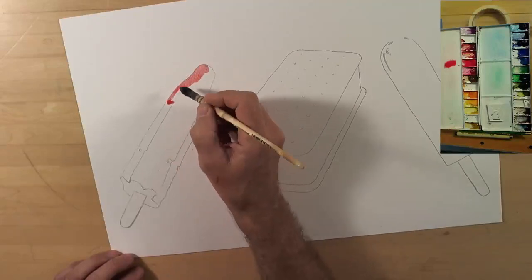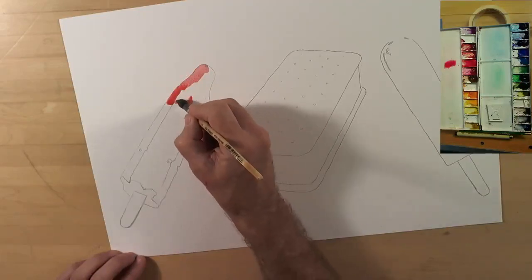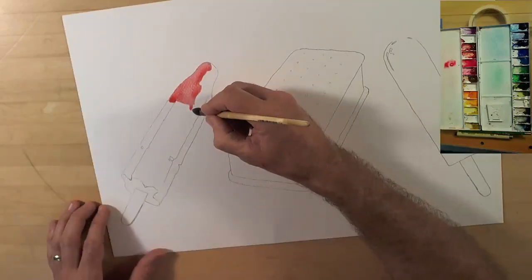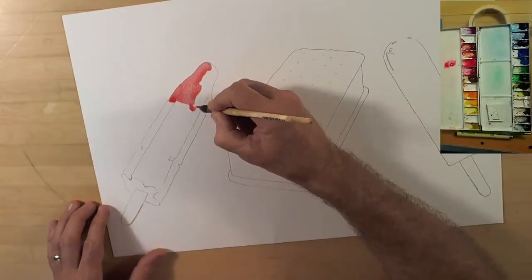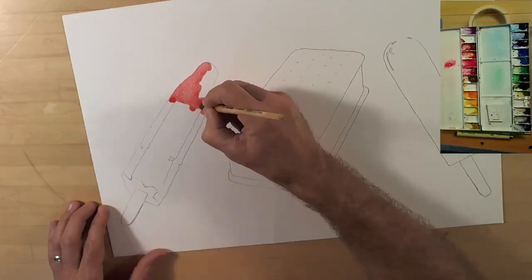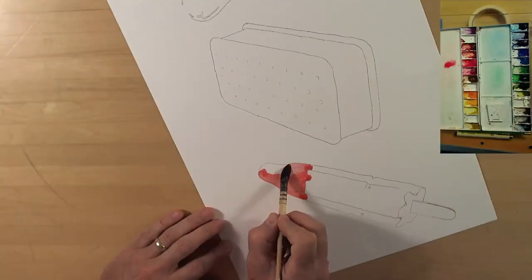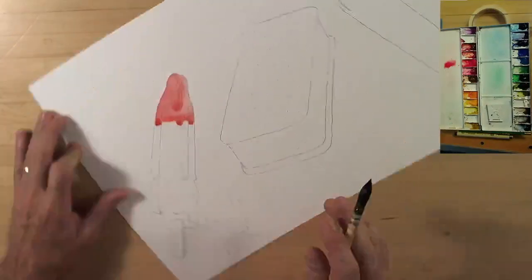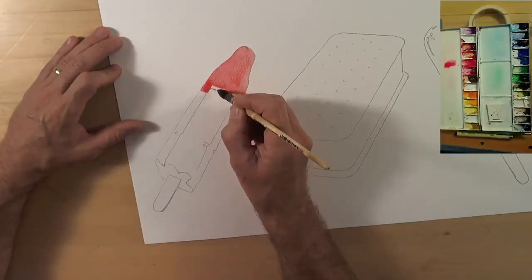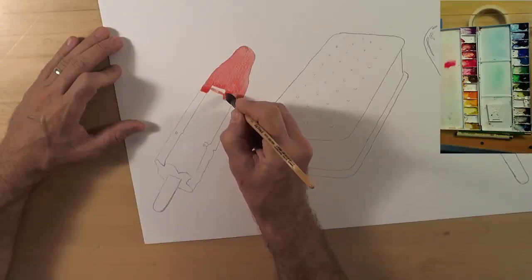I'm also using my Da Vinci 418 squirrel mop brushes, and the paper is Daler Rowney 140-pound watercolor paper. This is a wood pulp paper, not cotton, so all of the colors will run just a little bit more — something to keep in mind as we paint, but we'll be able to handle it.